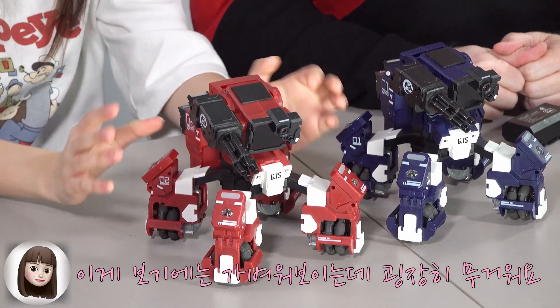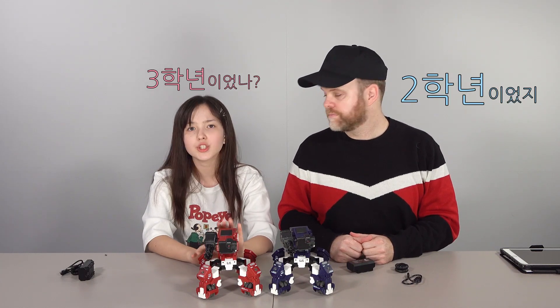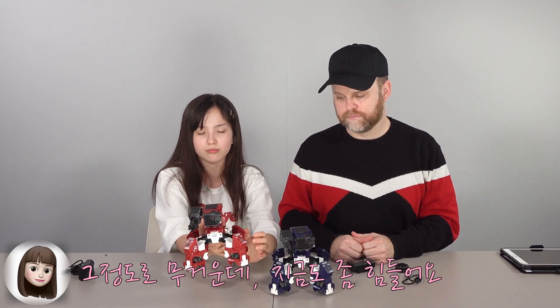It looks very light on the outside but it looks really heavy. When I bought it in grade 2, I couldn't hold it with one hand. It was very heavy.